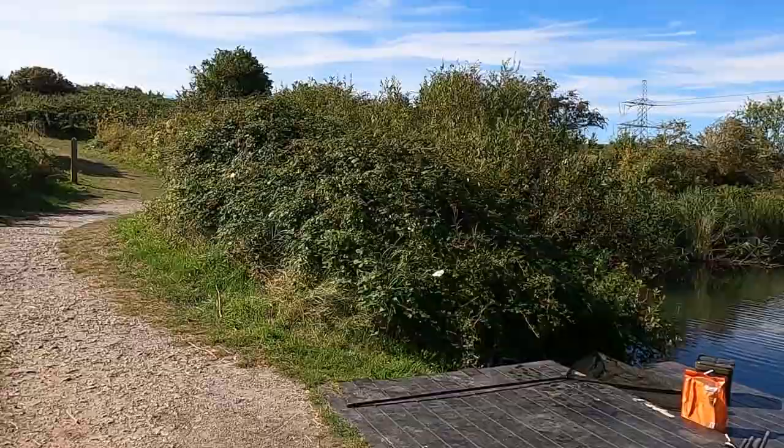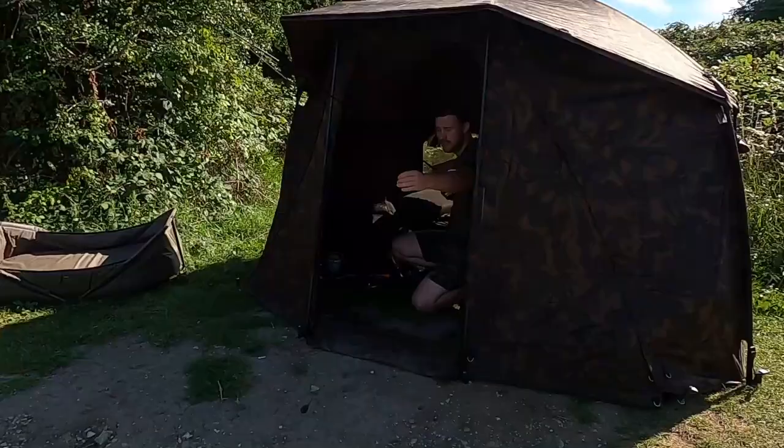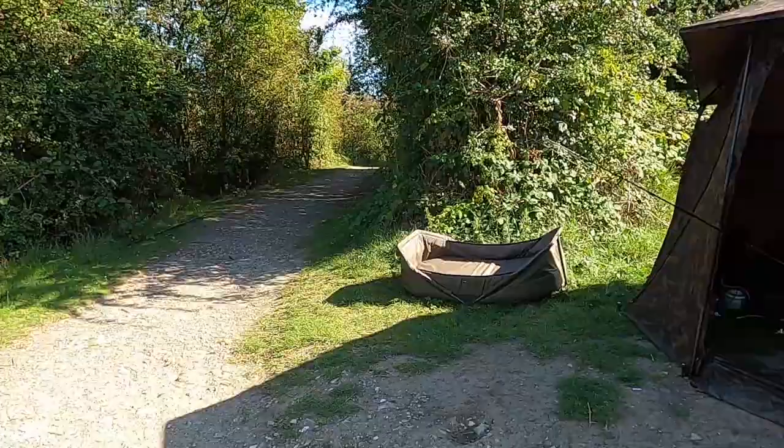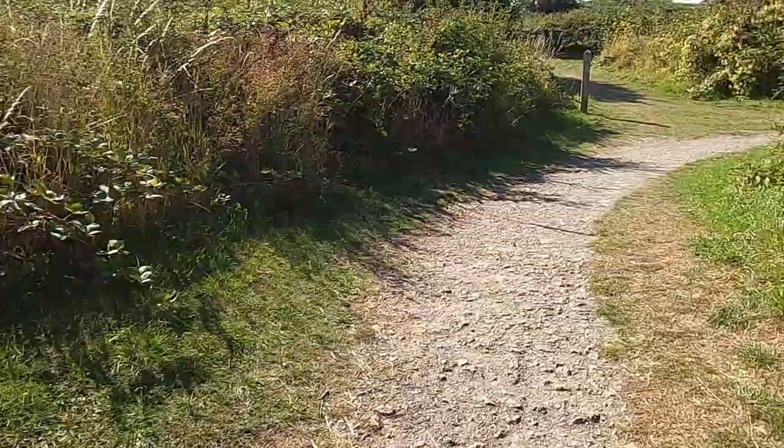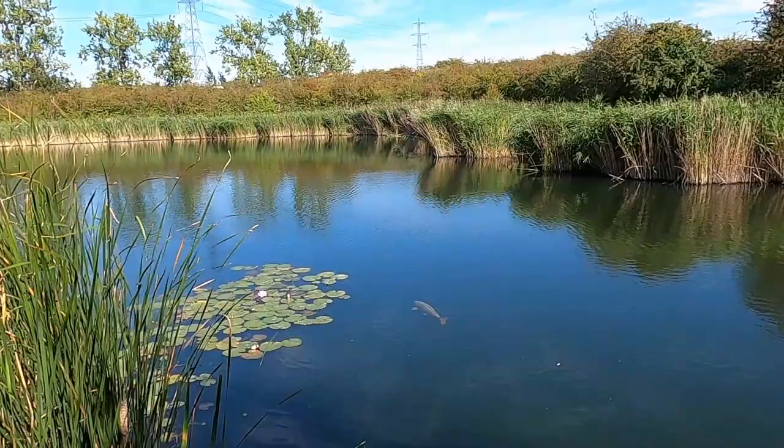You alright? Any luck? Yeah, I had a good one — 27 and a half. Wow, it was about half an hour ago. I wish I'd have been here, I could have filmed it — it's just that my net is still soaking wet. Oh well, good luck with the rest of the day. Thank you very much. Look at that, there's a fish there — two of them.